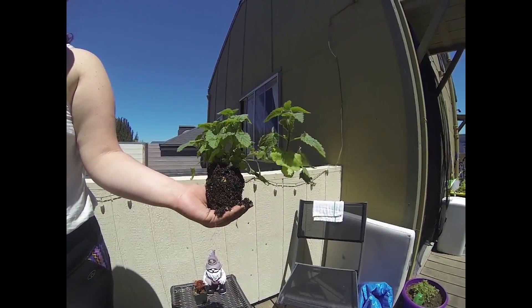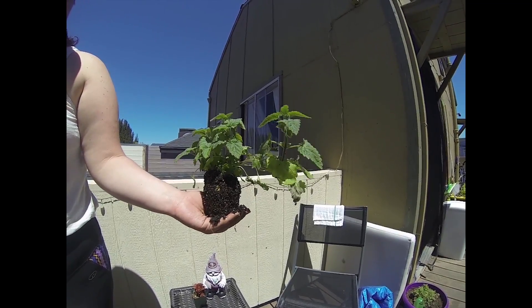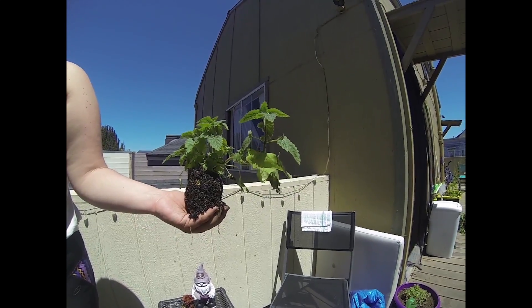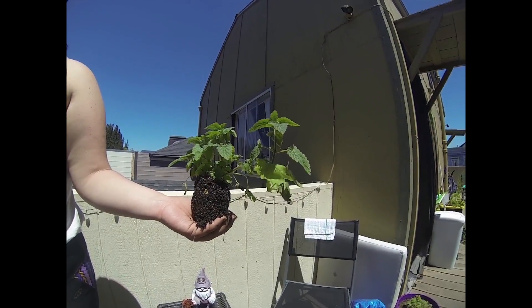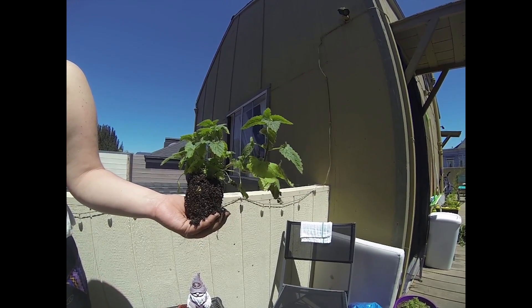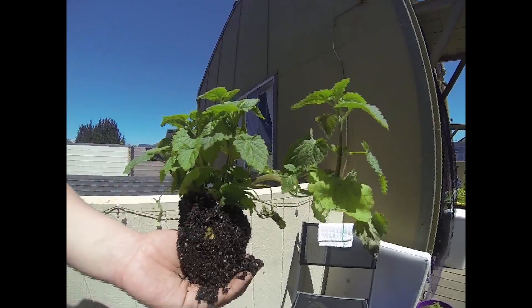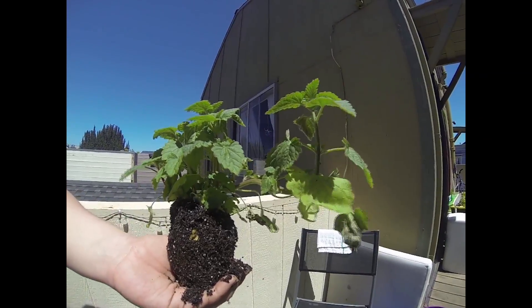I've got my seedling catnip here. Bigotes loves this — it grows really well in the summer and it also repels mosquitoes. We are going to plant it on top of the strawberries because it's a great companion plant. It's going to help them get the nutrients they need out of the soil and help everybody else. Catnip has magical properties — I definitely recommend having some, especially if you've got a feline friend.